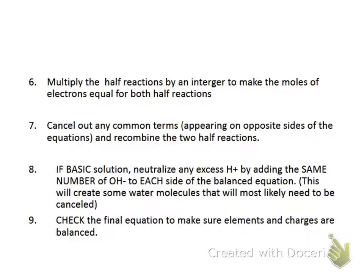After balancing, we need to have the same number of electrons in both half reactions. If you do not, multiply them by an integer to make them equal. For example, if one had three electrons and one had two, you'd make them both six by multiplying one by two and one by three. Then add the half reactions back together, canceling what appears on opposite sides and adding what's on the same side.